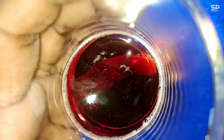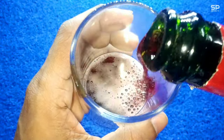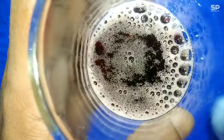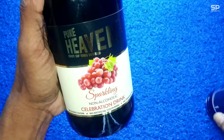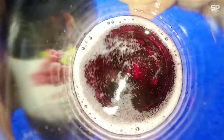It smells like real red grapes — that pulpy smell — and it tastes just like that too. It's carbonated and looks a very dark red color, but there is no artificial color added, and there is no sugar or preservatives. It is non-alcoholic content.